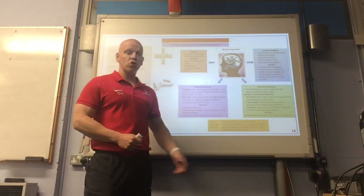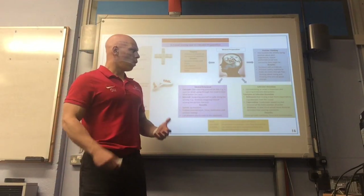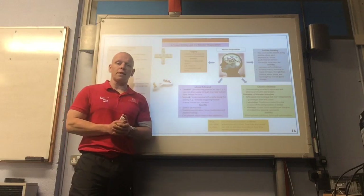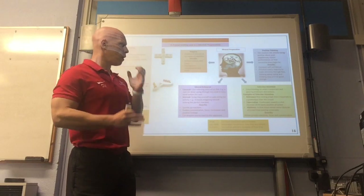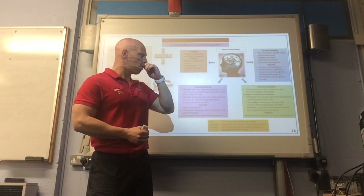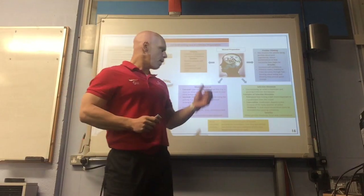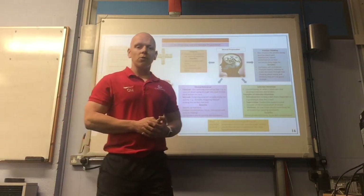The last technique is selective attention — concentrating on what is important to you. A goalkeeper will focus on what shots are going to be placed at them, not worrying about external things unrelated to their position. They focus on relevance: the foot kicking the ball is more important than the crowd around them. The benefit is that it allows for greater reactions, focus, and concentration.